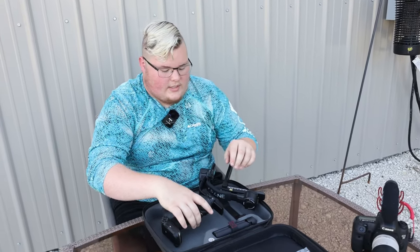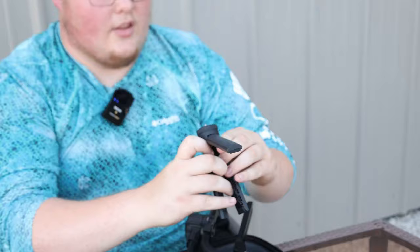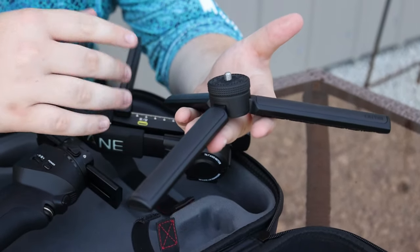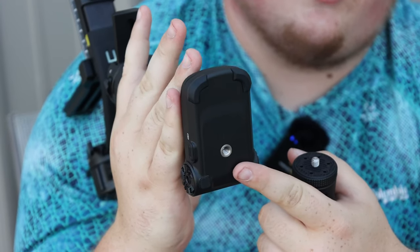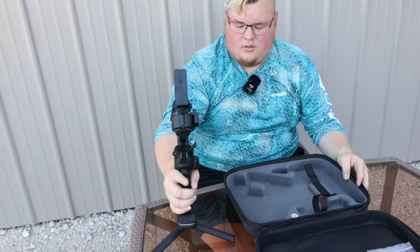Something else that comes along with this is a micro tripod, which is really nice. It has rubber along the side, which is good for grip. It's designed specifically to be threaded into the bottom of the gimbal, which is common with most products like this — which also means we could mount this to a tripod as well for extended reach. So basically you put that in and then you can just open it up for stationary stuff, which is awesome.